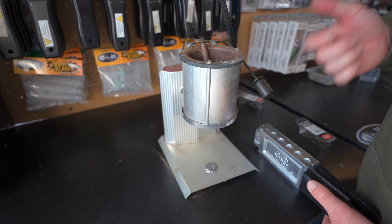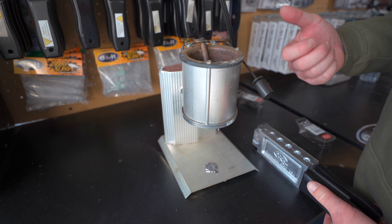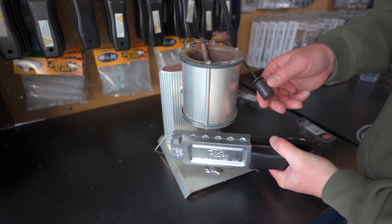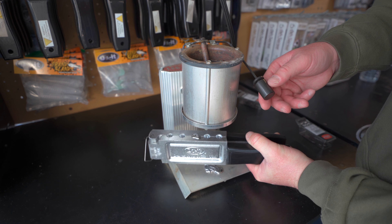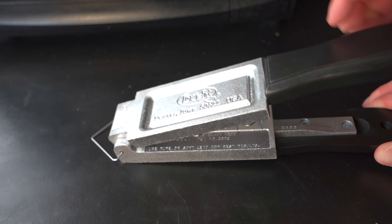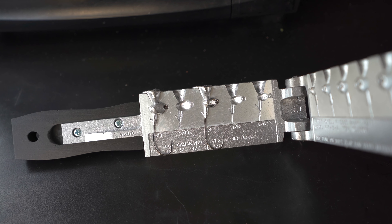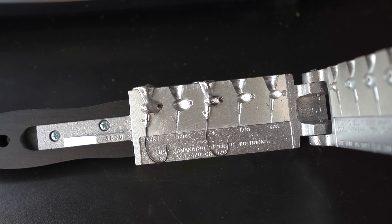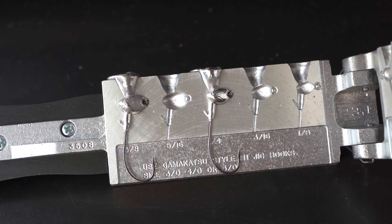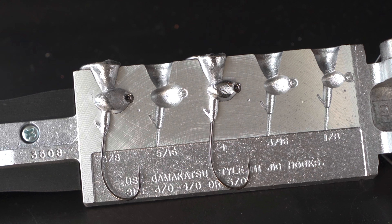Something I always like to do when making anything with lead is make sure I have a good flow of lead coming out of my pot before we pour. We've got good flow, so we're going to bring our mold underneath, pour that in there, go to the next one, pour that in there as well, and then let them set up. Now we open up our mold — our shaky heads turned out really well. The hook keepers molded in real well. This keeper on the edge is going to keep our plastic nice and pinned, with no obvious flashing.